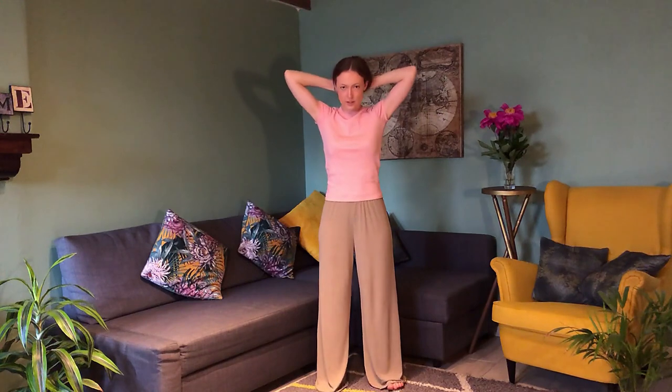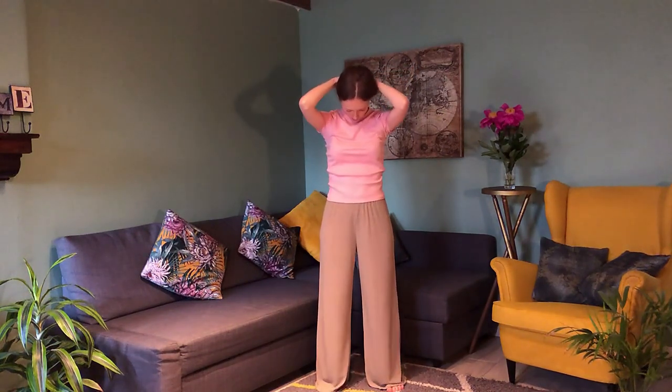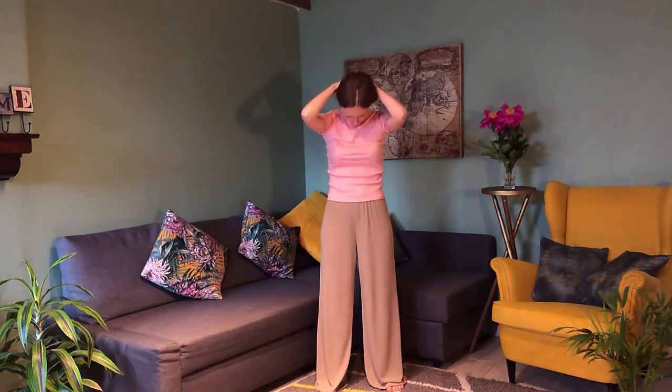Very good. Bring your hands to the back of your head and interlace your fingers. First, drop the chin to the chest to open the back of the neck and just relax here — no pulling, no straining. Just let the weight of the head naturally pull you down. Round your shoulders and feel that stretch, then release.